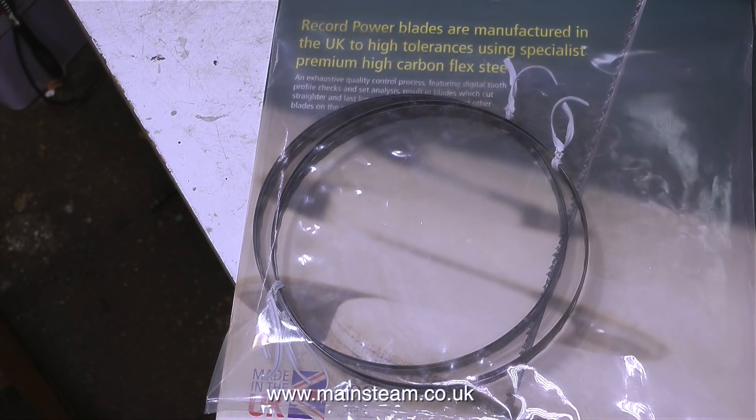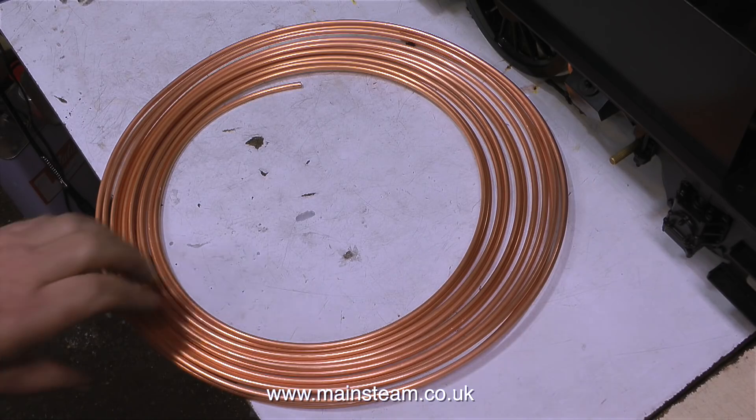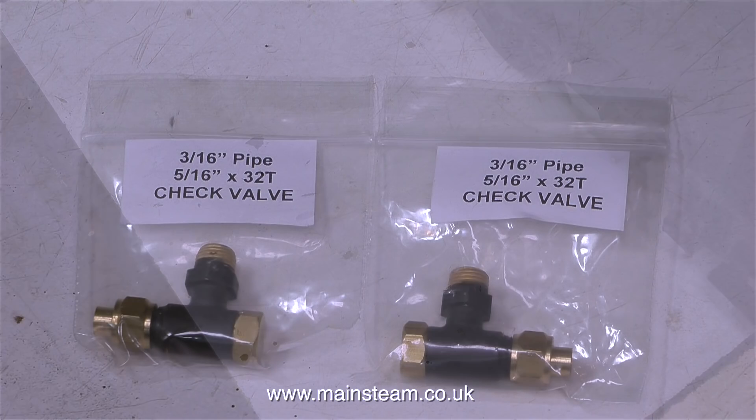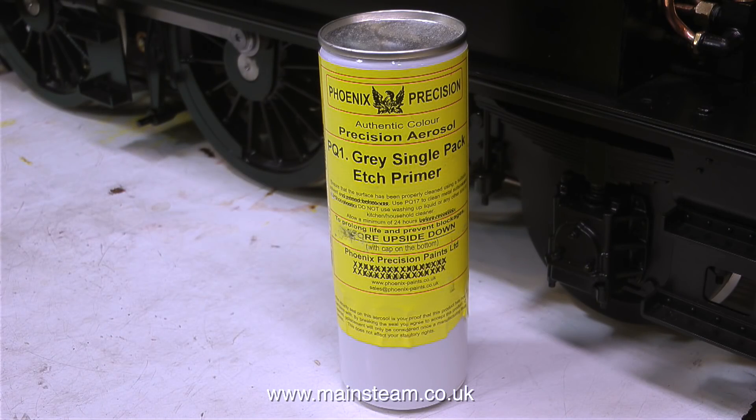I needed to buy some steam parts from Black Gates Engineering, so while I was there, I bought a couple of bandsaw blades, quite a lot of 3/16ths of an inch diameter piping, and a pair of check valves because I need to make an adapter to fit two check valves into one for the two injectors. I'd really like to thank the two viewers who arranged gift vouchers with Black Gates Engineering — no names mentioned, but you know who you are, and I thank you very much.